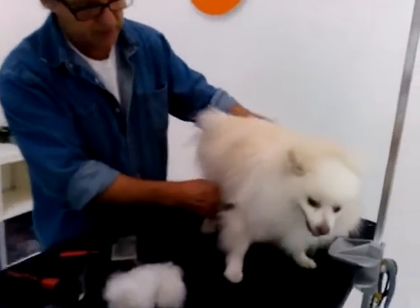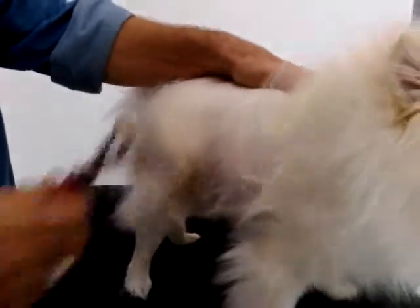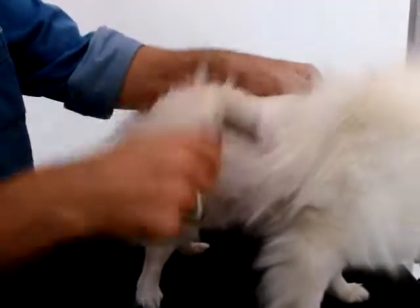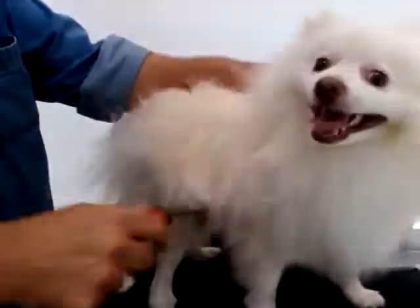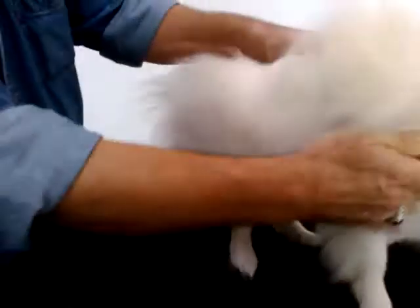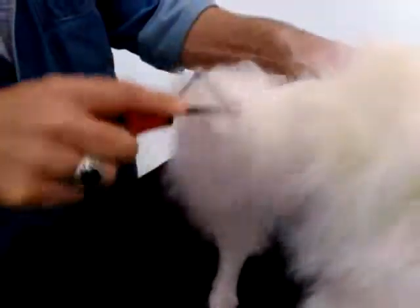Now generally this is quite a project, so what I'll do is lift up the coat and get under here with my de-matter and gently de-mat all this undercoat out. And as I do that, as you can see it comes out — we lift up and you can see all this undercoat. We just de-mat that out gently, and of course some dogs tolerate it better than others.